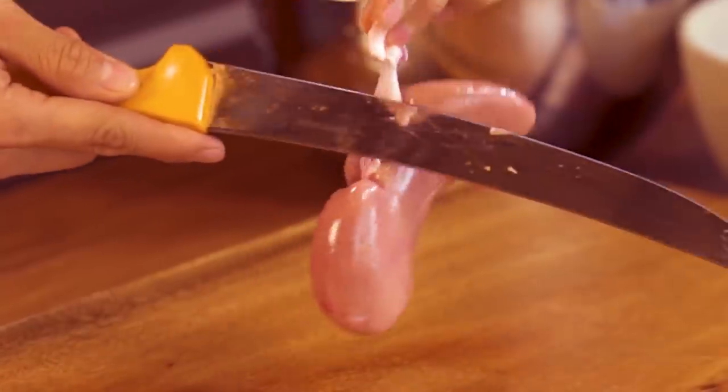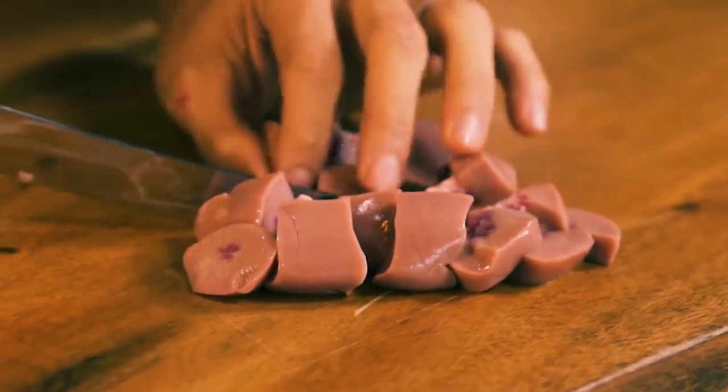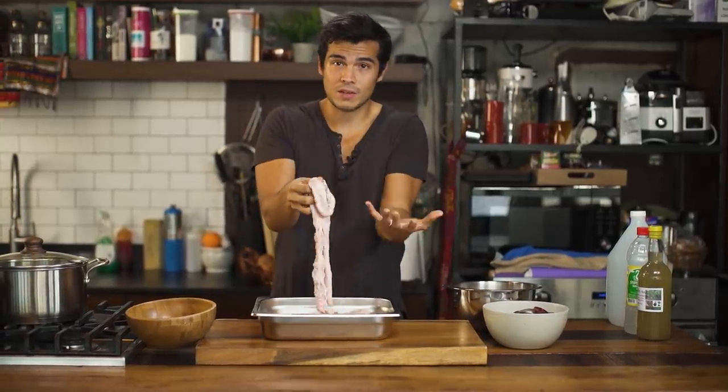I'm just going to remove this white part, and then we're going to chop them up, kind of like the size of a button mushroom. We're making chicharon bulaklak using the pork intestines — usually it's called ruffle fat. I'm not 100% sure that this is the one that actually looks like a flower, which is why it's called bulaklak, but we'll try it out. The suki at the market basically said that it was.